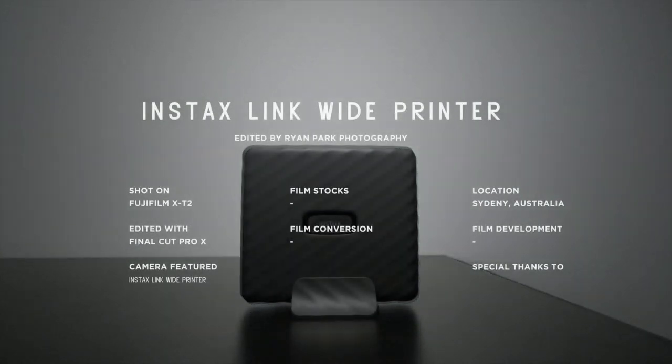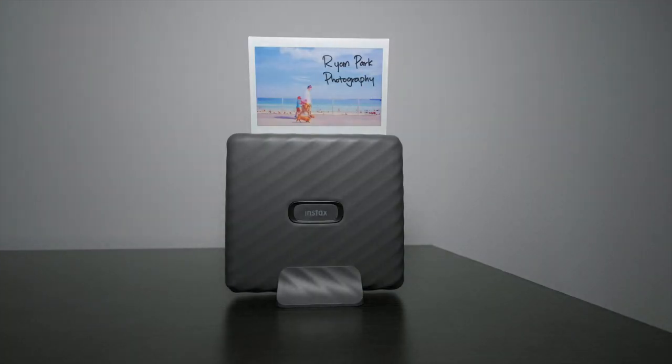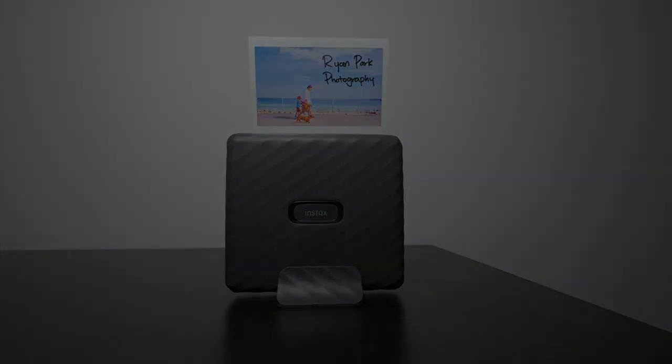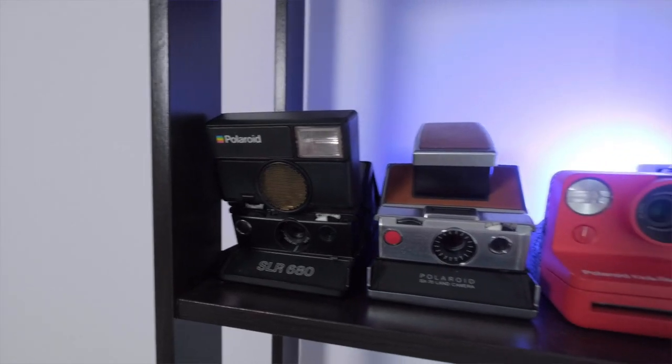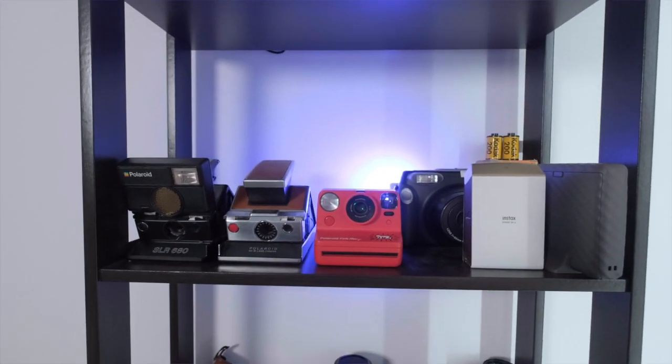Fujifilm announced their first ever wide format smartphone printer. I'm a big fan of instant cameras and printers — I would say I'm kind of a collector of instant cameras. I have some Polaroid instant cameras and some Fujifilm instant cameras and printers.